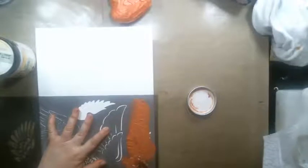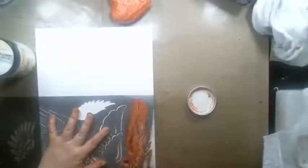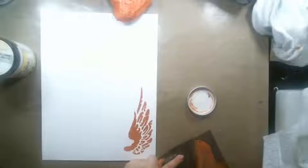I stenciled the wings on top of watercolor paper because it's thick, so it gives me a nice thick wing that is pretty stiff, so it will stay put when I put it on the canvas. Look how pretty that looks. I have to clean it up and turn it around.